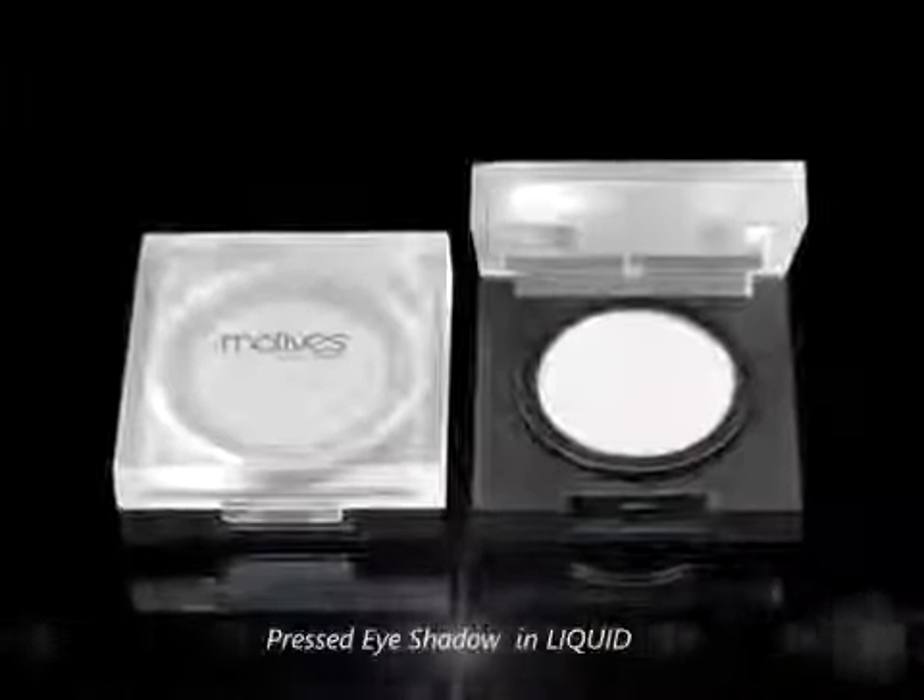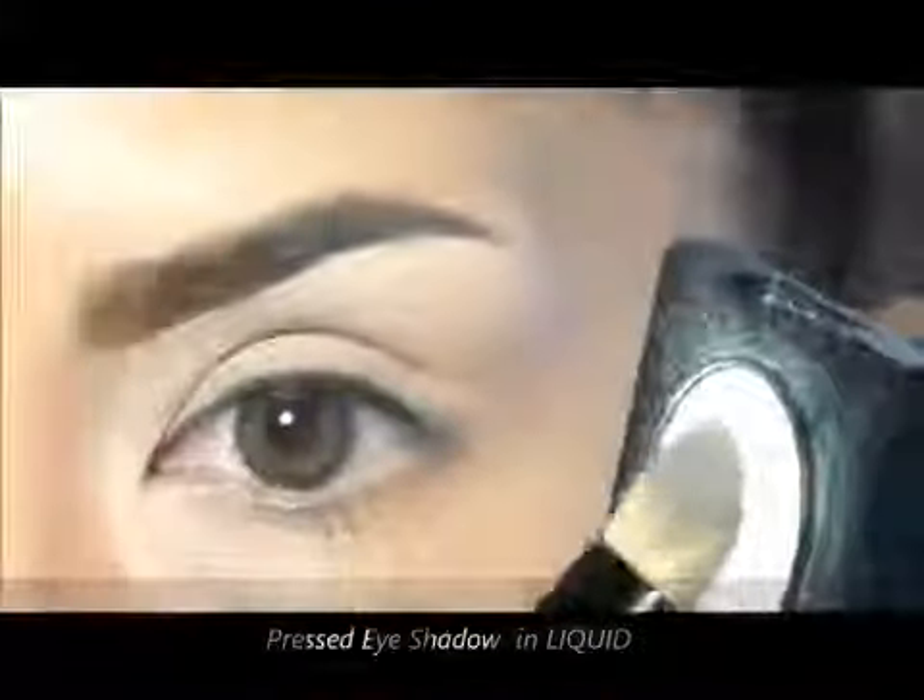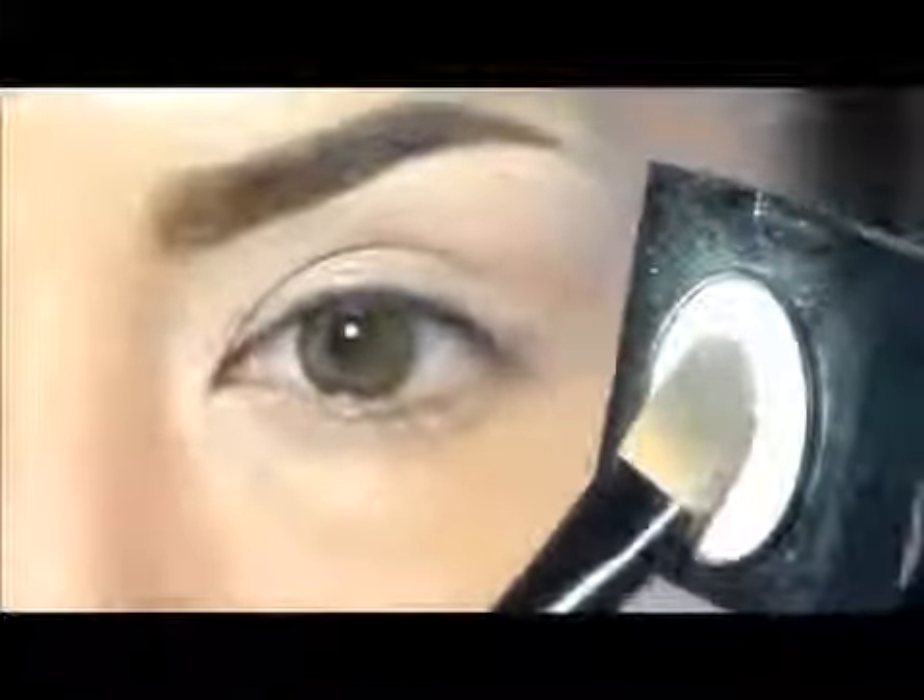Now I will take this eyeshadow in my shade that is called Liquid. I will take a big amount of product and apply it from the brow bone and extend it through the eyelid to get a softer surface to blend the following products.